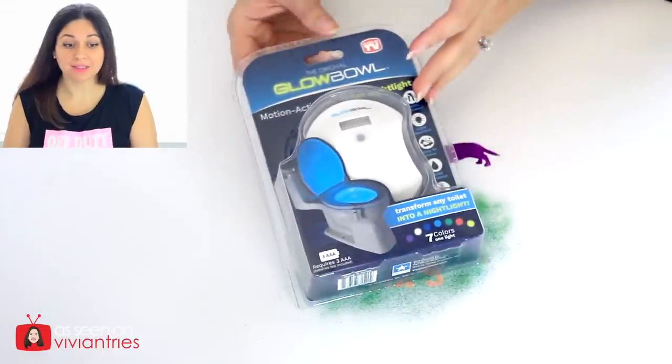Hello you guys and welcome back to another Vivian Tries. Okay, for our last item: the Glow Bowl.